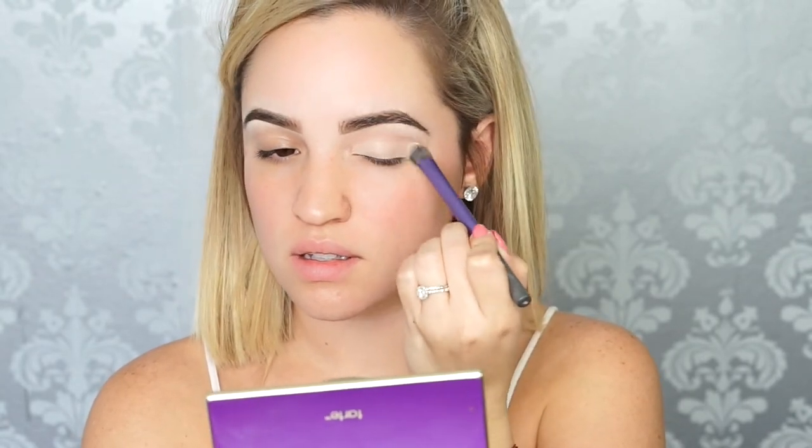To start off the look, I'm priming my eyes. Here I'm using MAC's Painterly Paint Pot. I use this as an eyeshadow primer — it's actually a cream eyeshadow, but it is long wear. To set the cream eyeshadow, I'm taking a powder. This is MAC's Mineralize Skin Finish Powder. You can use a light color eyeshadow or a translucent powder, whatever you like, whatever you have — it'll work. Just make sure to always set it.